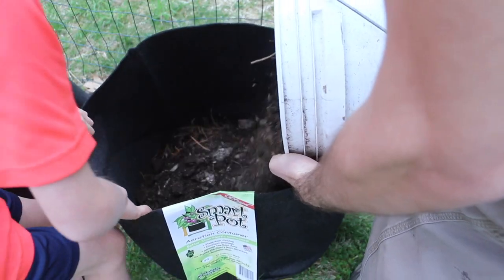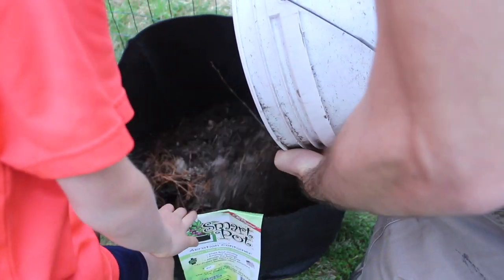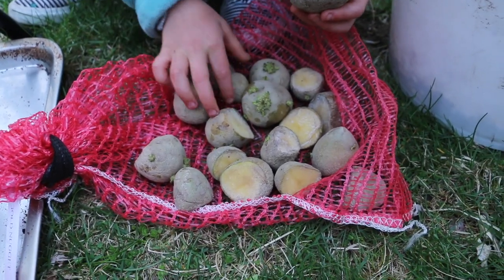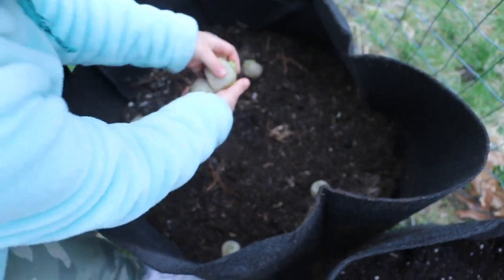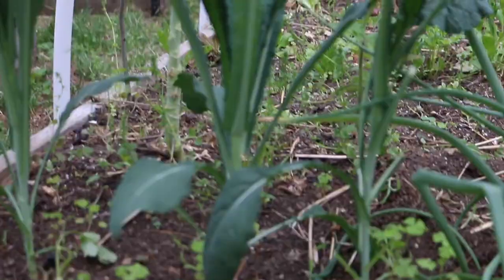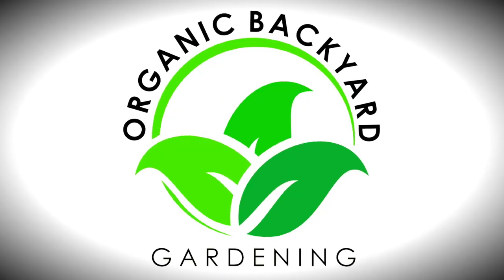In this quick video, you're going to learn how to grow potatoes in pots, the benefits, and some key potato growing tips in 8 simple steps. This is Tim. Organic Backyard Gardening is focused on helping you grow more food with our tips and tricks. If you like gardening and want to grow more food, subscribe to this channel.